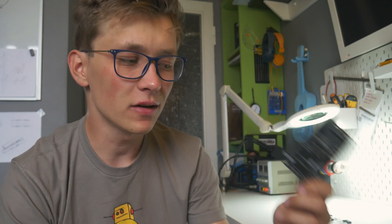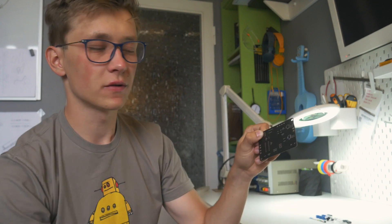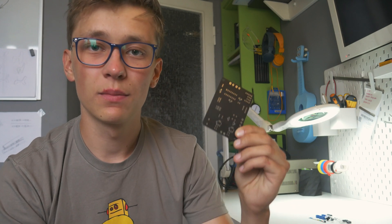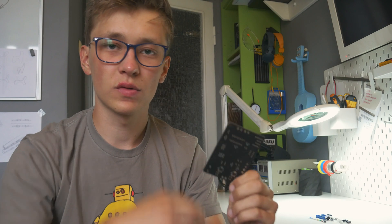When you're soldering both SMD and THT components on a single PCB, you should always start with the SMD components because those are way harder to solder — you need more space for the soldering iron, more space for your hand, and they are smaller. Always start with the smallest components on the PCB; that way it will be way easier to solder everything.